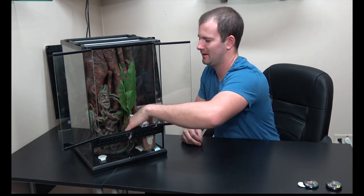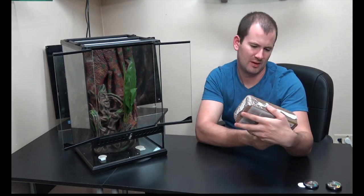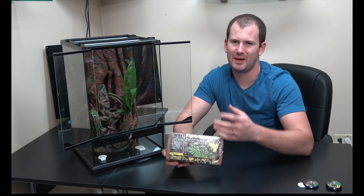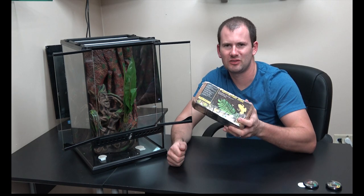The second thing the Exo Terra cage comes with is a brick of plantation soil. It's a little different in composition than the Eco Earth coconut fiber substrate the Zoo Med comes with, but essentially it's the same thing. You soak the compressed brick in water and it expands into soil. It's the same kind of substrate — great substrate, good addition, and I love this stuff.